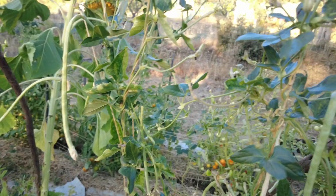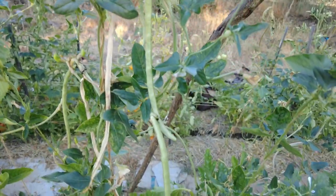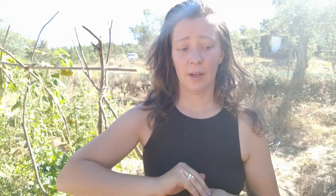Some of the plants are kind of at their end - that's why I wanted to make this video before we start ripping things out and replacing them. The climbing runner green beans - I'm just not a fan of the flavor compared to the bush beans we have going, so I decided to take them out. I planted a yellow romano bean to replace them and hopefully we'll have some towards the end of the season.